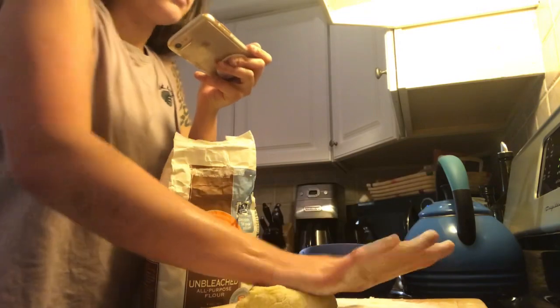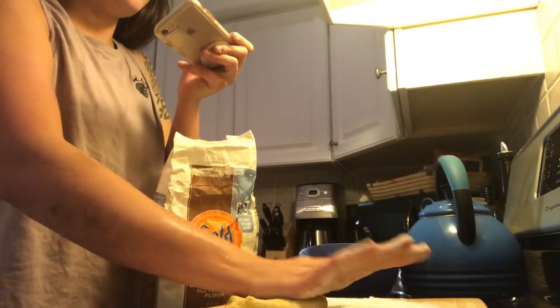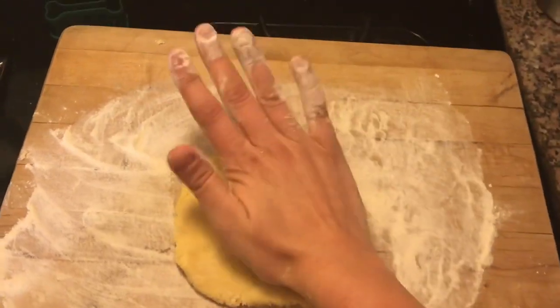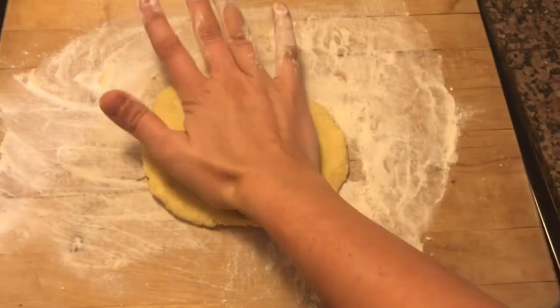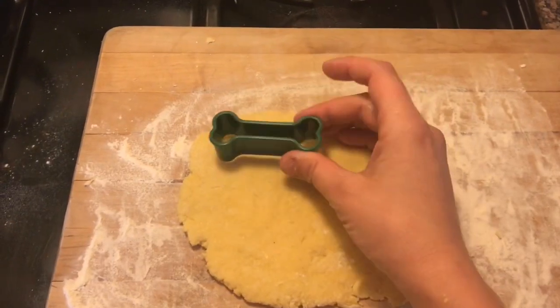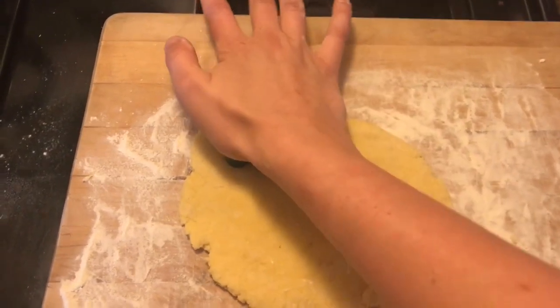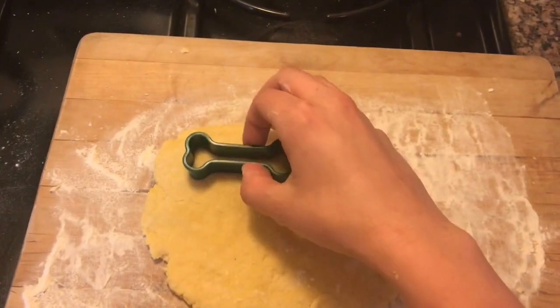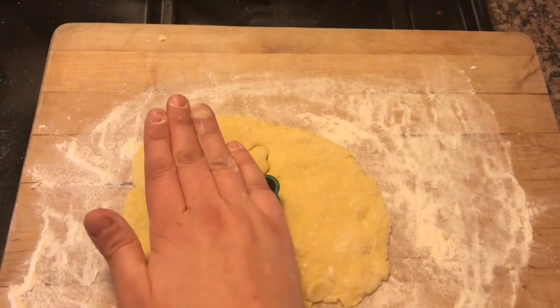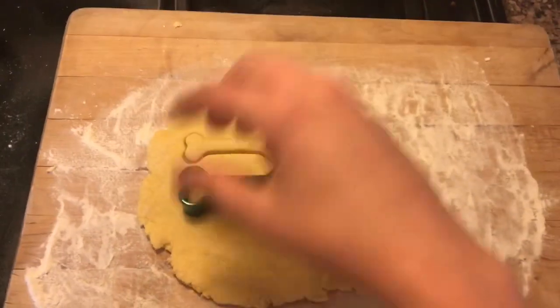Okay, now we need to roll this out very thinly. I don't think I have a rolling pin so I'm just gonna spread this out the best that I can. Now we're gonna take our cookie cutter and do as the name implies — cut some motherfucking cookies.